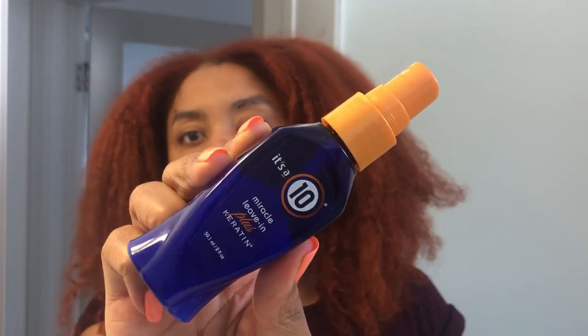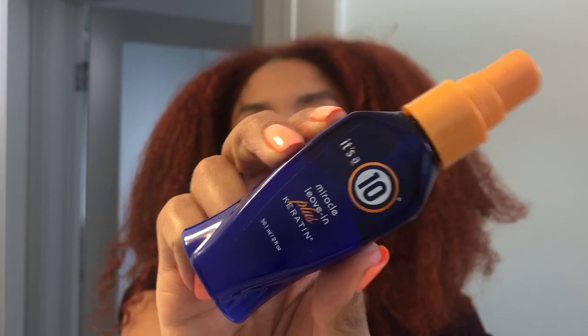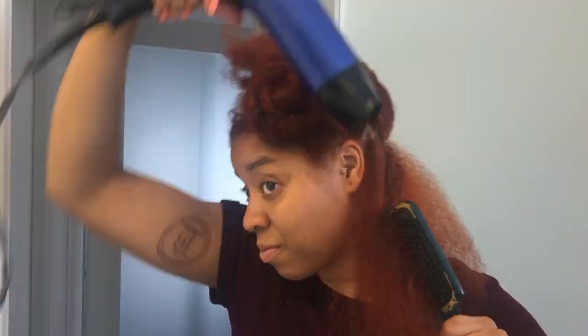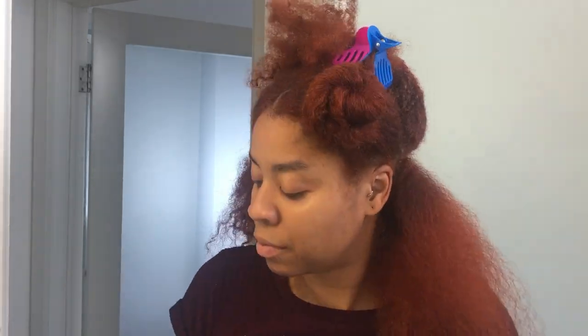Hey, that's not the hair color you started with. If you guys want to see how I achieved this new color, I'll have the card for you up above my head. But in the meantime, after I rinsed out the mask, I sprayed some of this Itzitin Miracle Leave-In Plus Keratin. It's like lightweight, water-based. I didn't do that much, but it serves so many different purposes — one being a heat protectant.